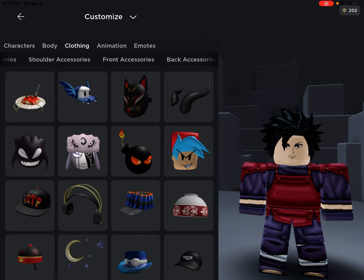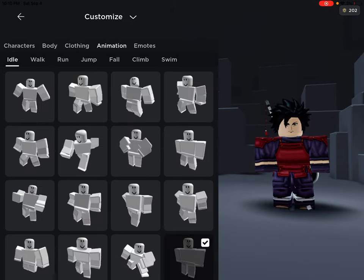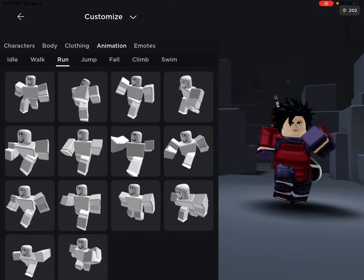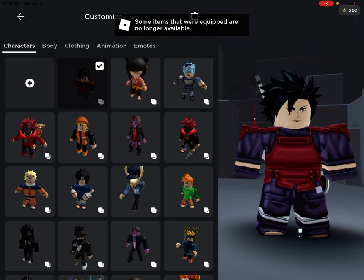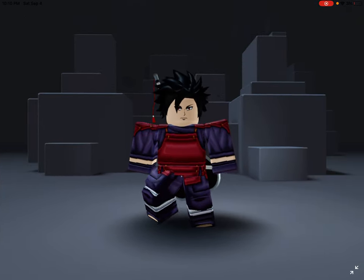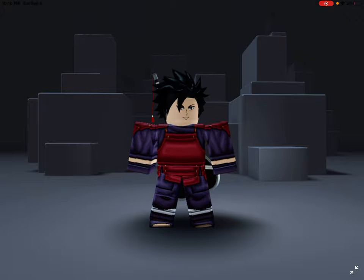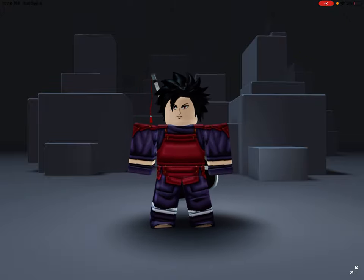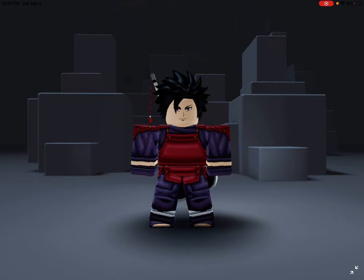Put that back accessory on, put the run animation on, and boom — you have Madara Uchiha! Thank you guys so much for watching. This is my 700 special video, so I hope you guys like it. I really appreciate it, see you in the next video. Goodbye!